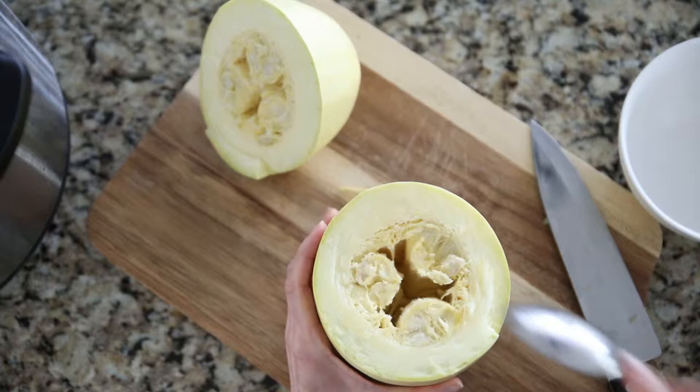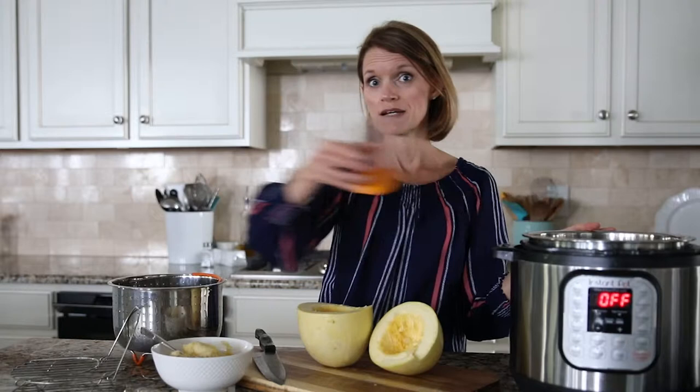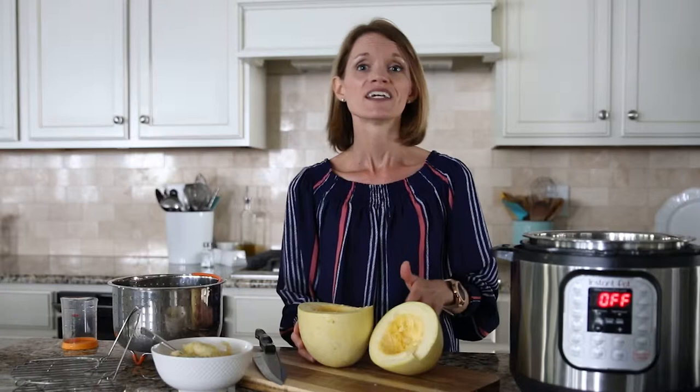Once your spaghetti squash has been sliced open, remove the seeds from inside the center. Then it's time to pressure cook. You need one cup of water for a six-quart Instant Pot, one and a half cups for an eight-quart, and two cups for a ten-quart Instant Pot.